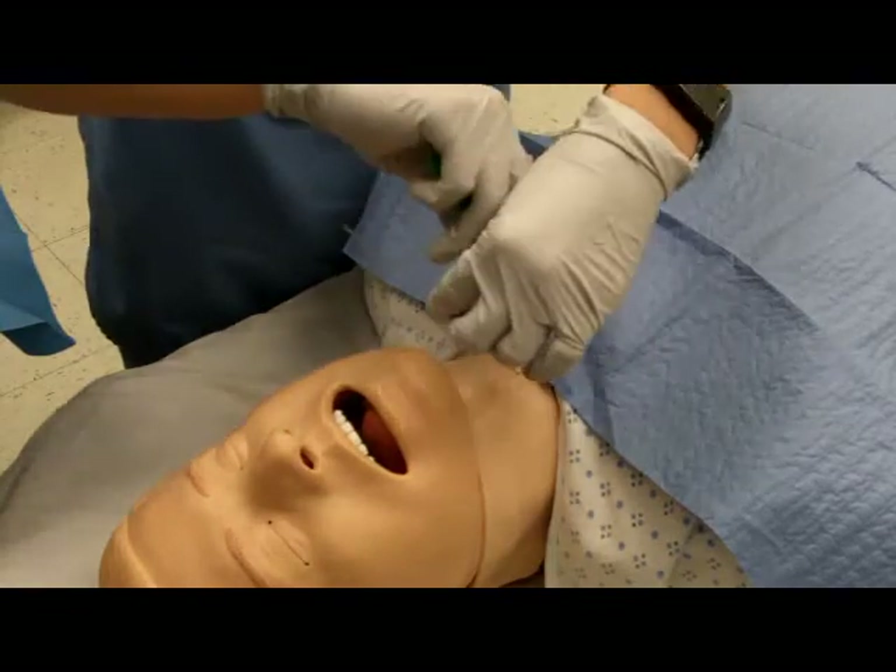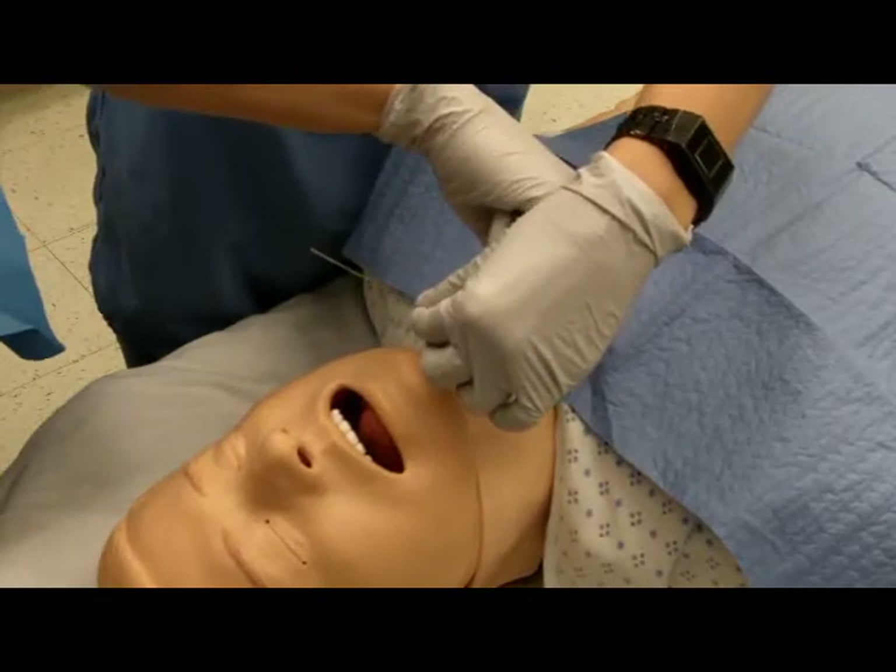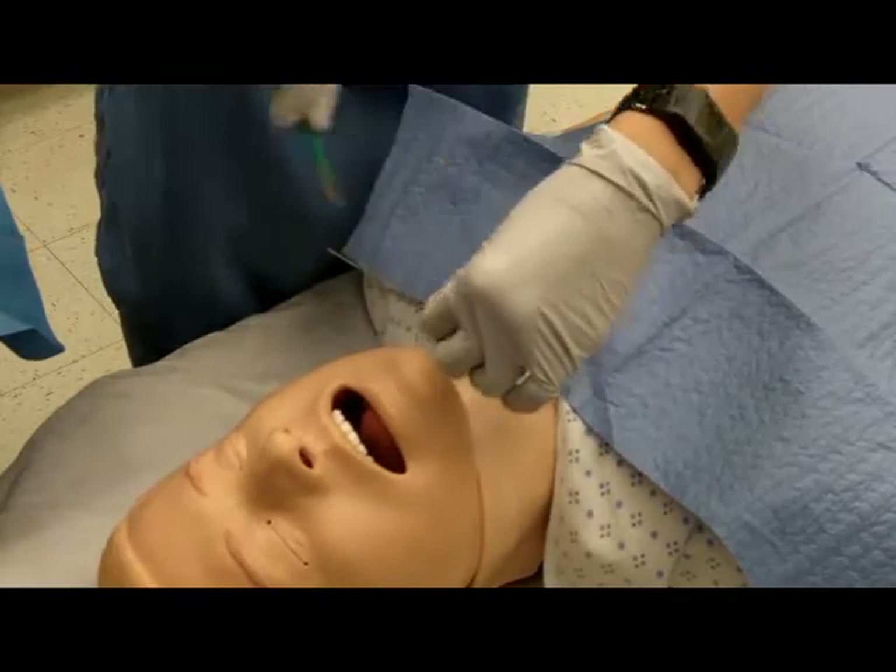Make a 1-2 cm incision at the skin down to the cricothyroid membrane at the entry point of the guide wire.